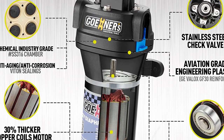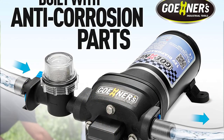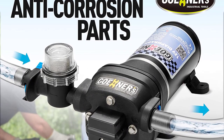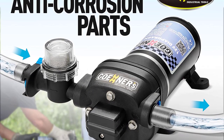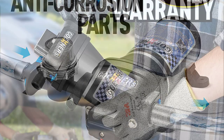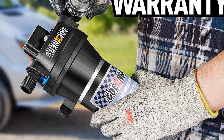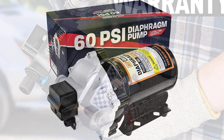KITVINCE RV Water Pumps are the best RV water pumps to use for your RV, marine, and other freshwater applications. Designed to work with freshwater only, these arctic diaphragm pumps are ideal for RVs, caravans, marine vessels, sailboats, irrigation, and agricultural machinery. Number 4.